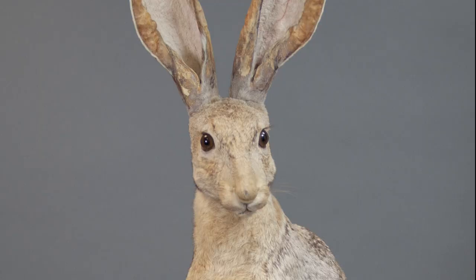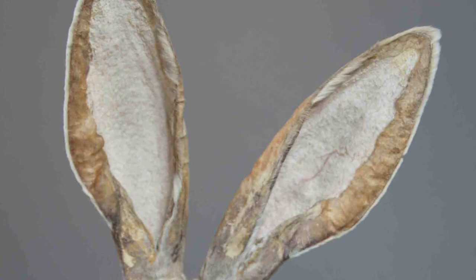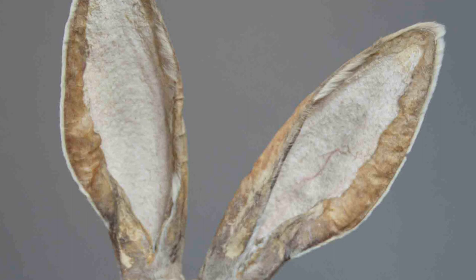The main problem with the antelope jackrabbit was the condition of its ears. They had suffered significant structural damage in the presence of deep wrinkles and indentations. This was caused by the removal of the front surface of skin, which was done during preparation, apparently to allow more light to shine through the backs of the ears.